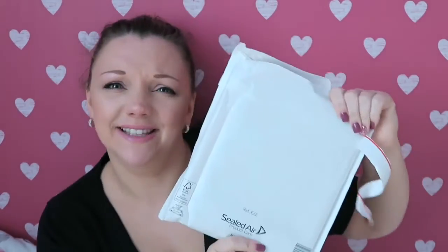Hey guys and welcome back to my channel. Today I am sat in my daughter's bedroom because I am currently decorating my spare room, so my room is full of everything. This may be the background for a while. The postman has been and I thought I'd open this with you guys on camera.